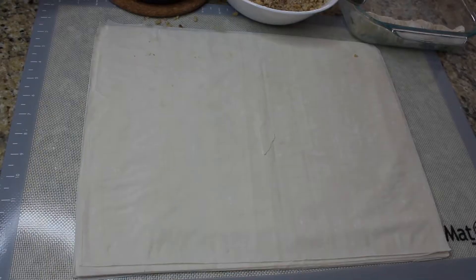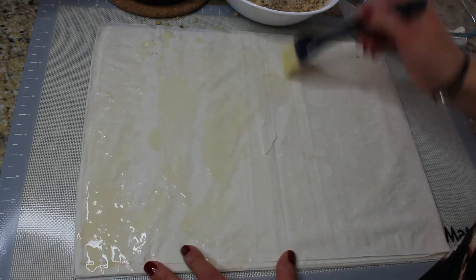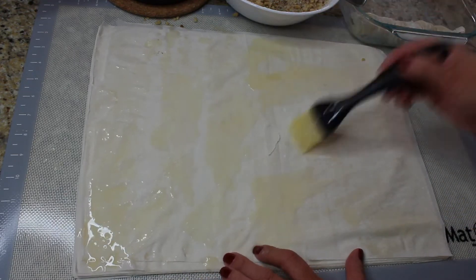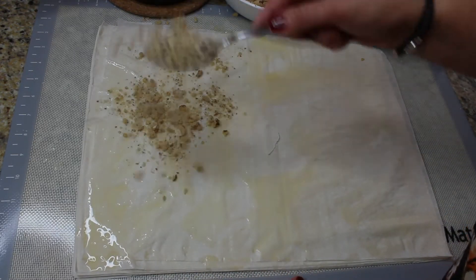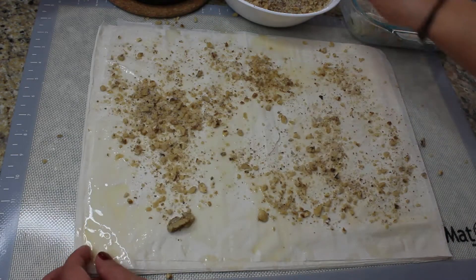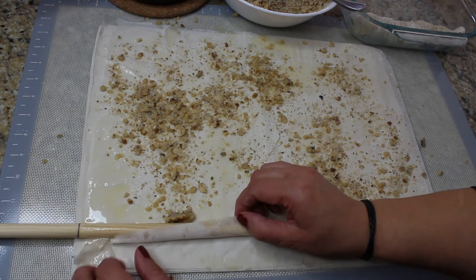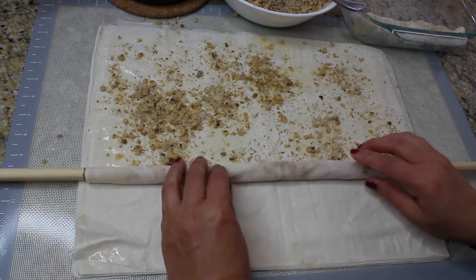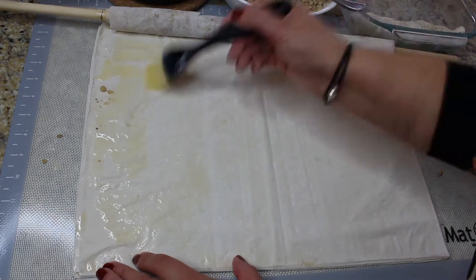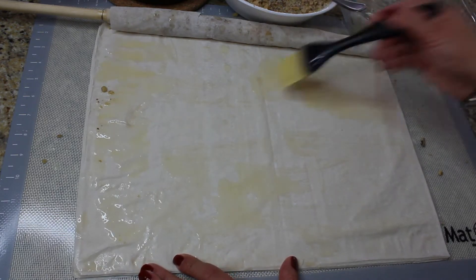We're ready to make our baklava. On the first piece of phyllo dough we're gonna apply some melted butter and spread two tablespoons of that filling we made. Then take that long stick, find just one piece of the phyllo dough, and roll it around the stick. Set it aside and on the other sheet of phyllo dough apply some more melted butter.